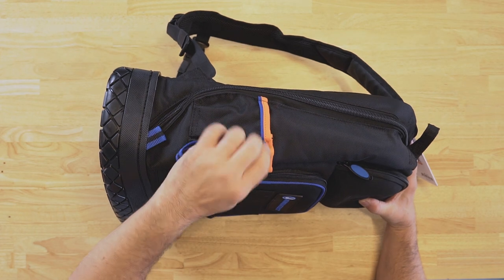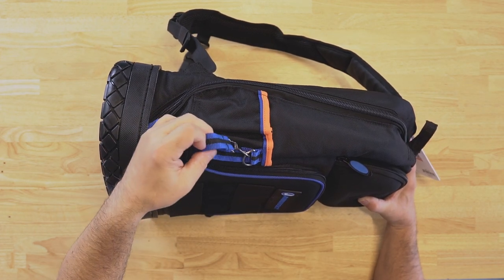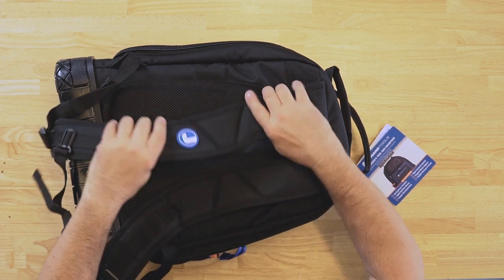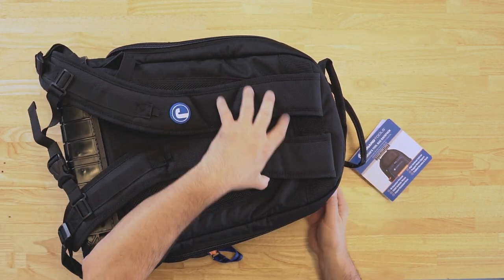The backpack features a strap here allowing you to hook up electrical tape and a light. It has a clip here for you to put your tape measure on it. There are cushion straps and a cushioned back for added comfort.